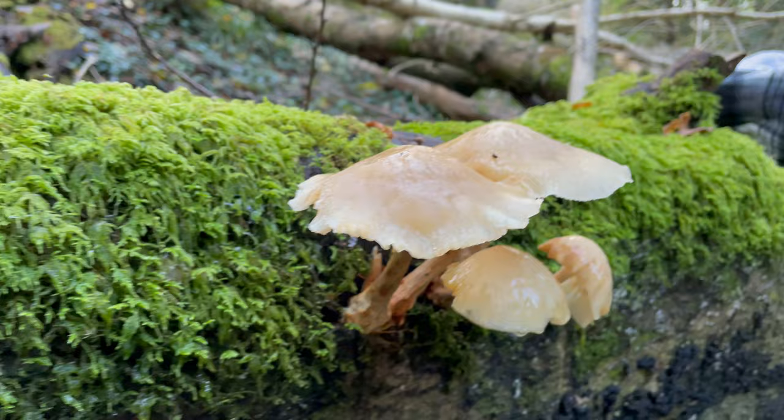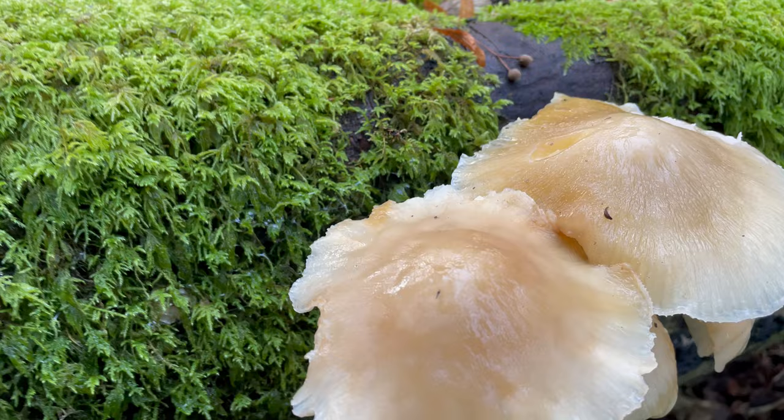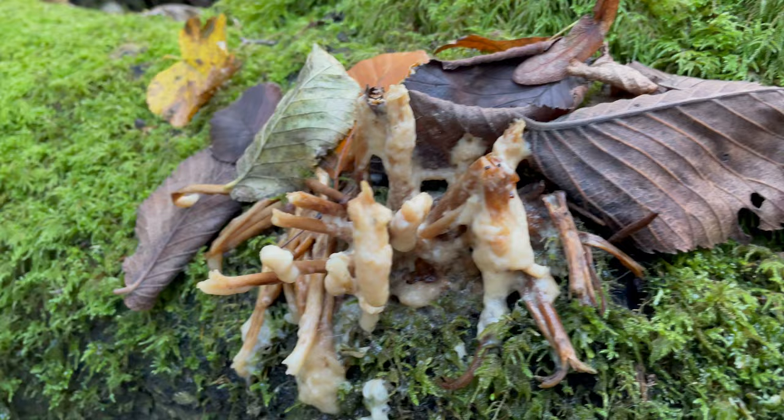This is a good beginner mushroom because there's not really anything you'll confuse it with. It's growing on beech — as long as it's got a white cap with a slimy top growing on beech, you can't really mistake it for anything else. They do usually grow in really large clusters — I don't often see just a few like this, but you can see there have been quite a few others that have already been and gone.